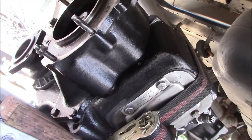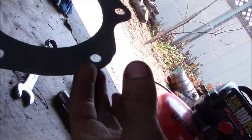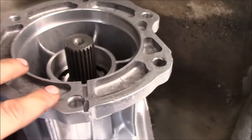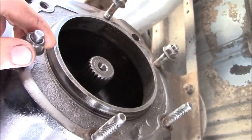Next it's time for the transfer case to go back in. I've got a nice new gasket cut, a little bit of sealant going right here, and I'm going to torque the studs to 35 foot-pounds.